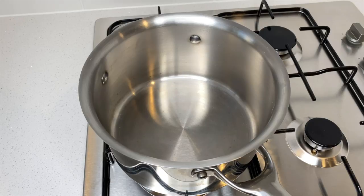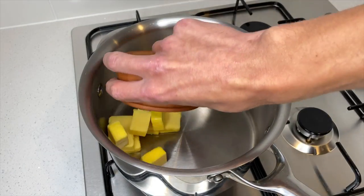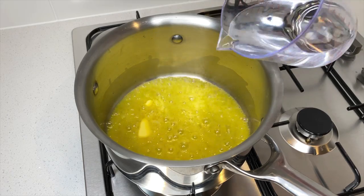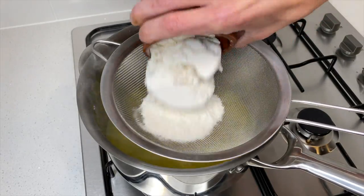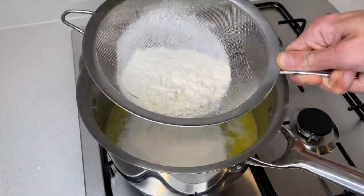Start this off by placing a large saucepan onto your stovetop on a medium heat. To make the choux pastry, add in 100 grams or 3.5 ounces of unsalted butter and allow it to melt. Add in one cup or 250 millilitres of water and bring this to a low simmer. Place over a sieve and add in one cup or 150 grams of plain flour and sift this through to remove any lumps.